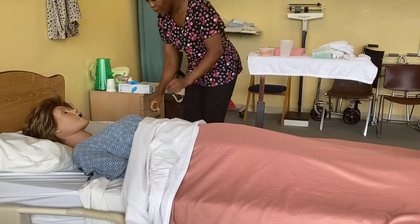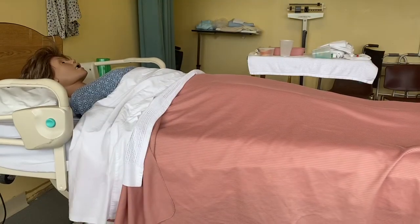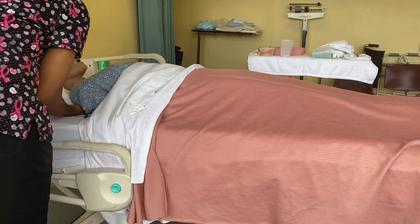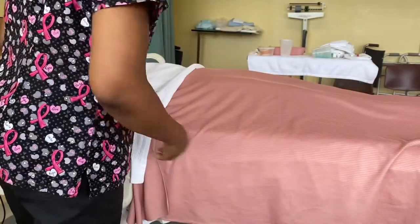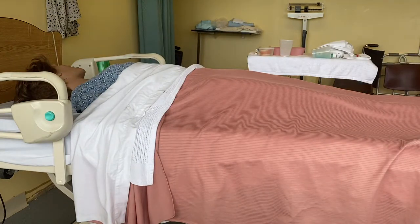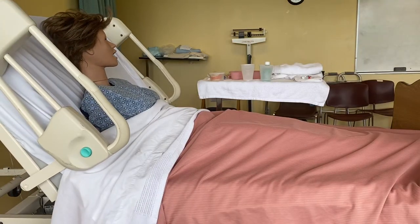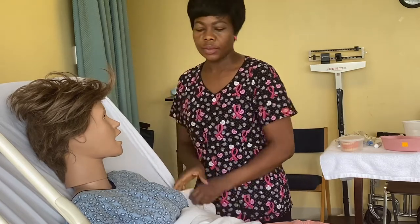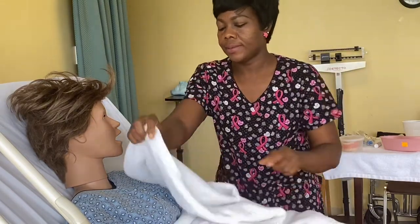Miss Jones, I'm going to remove your call light. Now I'm going to take the pillow off your head at the count of three — one, two, three — and place it on a clean surface. Now bring back the side rail before I walk away. I'm going to bring your head up, Miss Jones, all the way up to 90 degrees. I'm going to put the side rails up on the side I'll be walking from, and I'll place the towel over the resident.